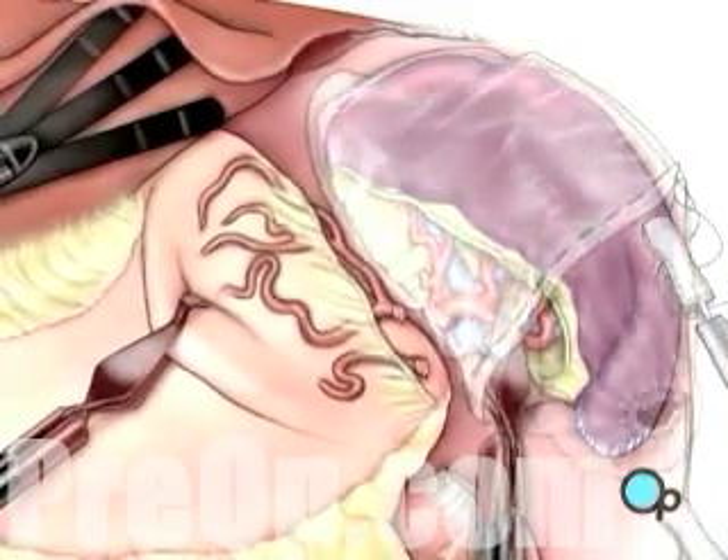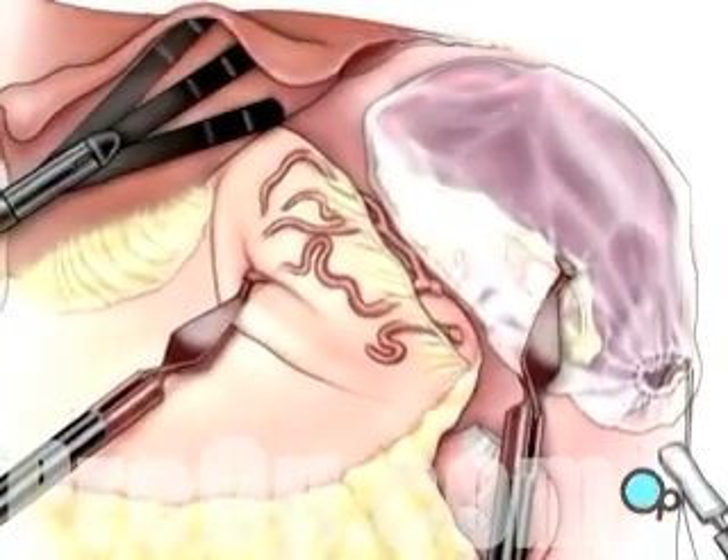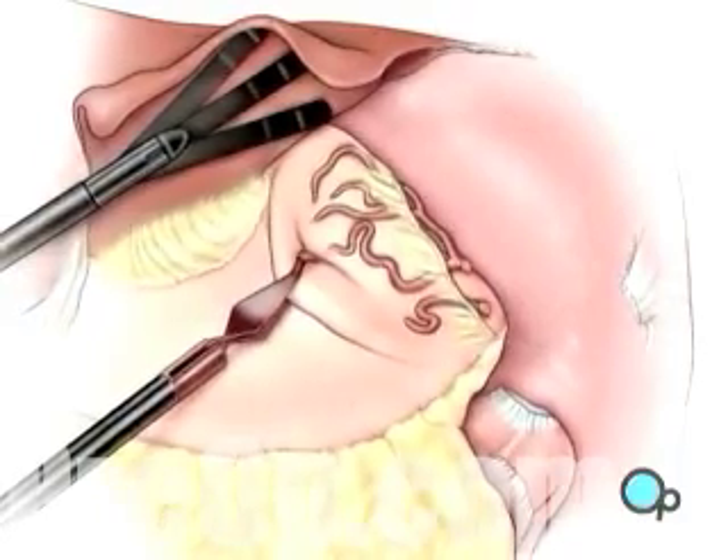Finally, the spleen is maneuvered into a special retrieval bag, where it is broken into smaller pieces and removed through one of the laparoscopic working ports.